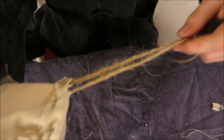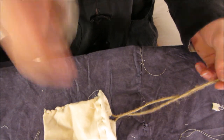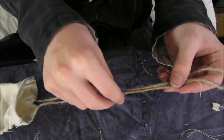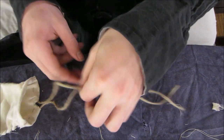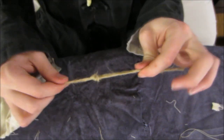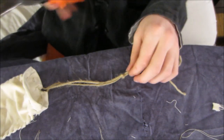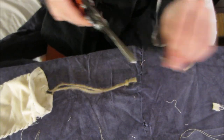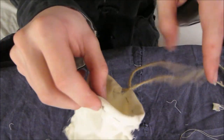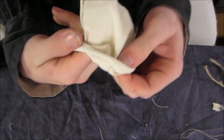One more thing we're going to do before we end this — we're going to take the end of this cord and we're going to tie it right about here, just a knot. We're going to tie both of them so they don't come undone — just a simple normal knot — and then we can cut it right here. Now what we're going to do is just take the whole bag and turn it inside out like that.